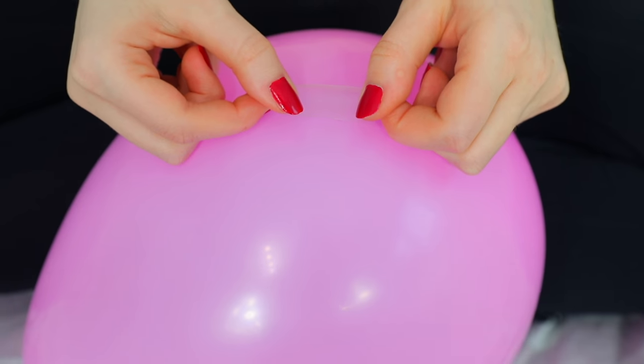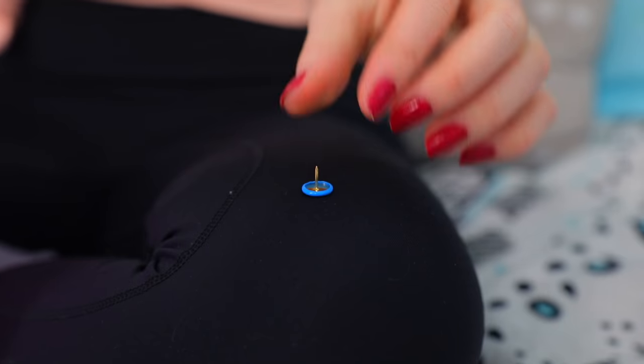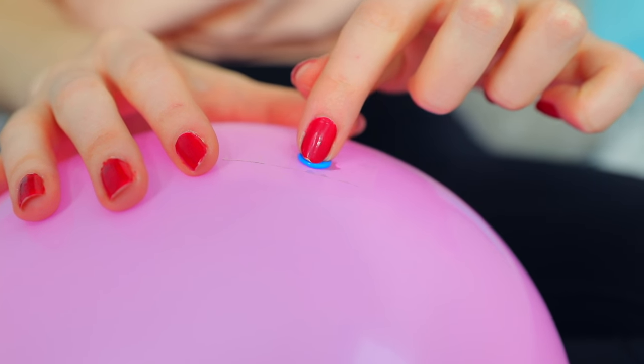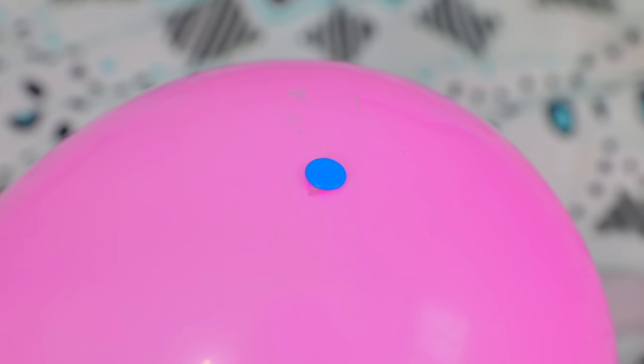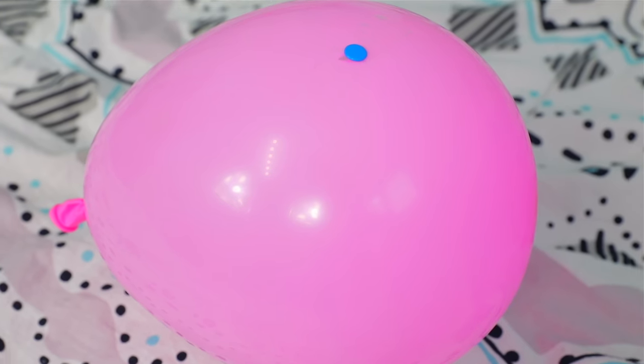For the final balloon trick, you'll need an already-blown-up balloon. Take some tape and stick it onto the balloon. Now you can take a tack and stick it through the balloon right where the tape is — and the balloon won't pop. I don't fully understand why, but the tape prevents it from popping. You can stick a bunch of tacks through the taped area and the balloon will not pop.